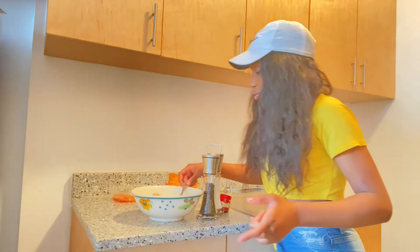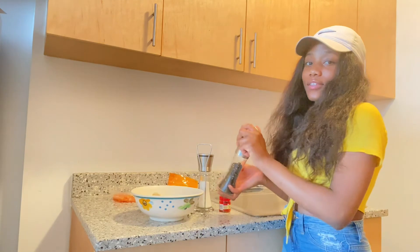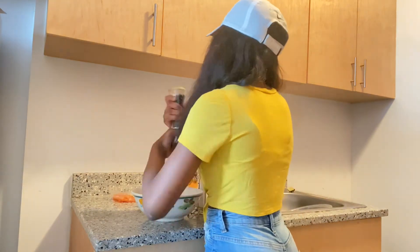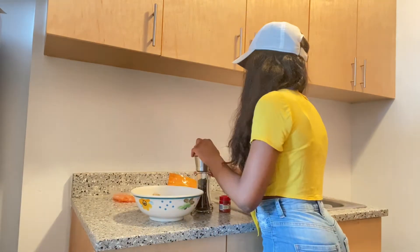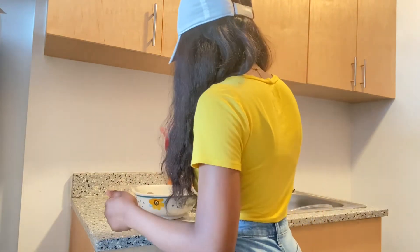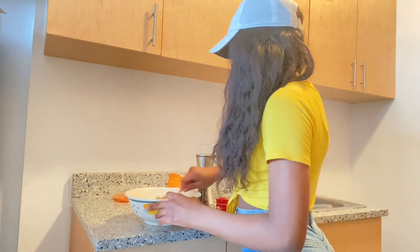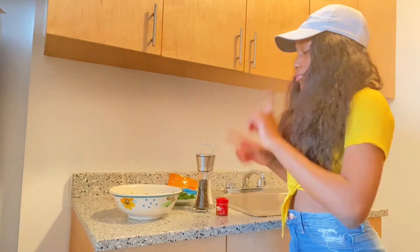So I'm going to let the chicken stay in the homemade seasoning for a few more minutes and then come back. Okay, so I let it sit for the few minutes I said I would. So what I'll be adding to it now is salt and pepper and cayenne red pepper. So now I'm going to heat up the oil and fry these.